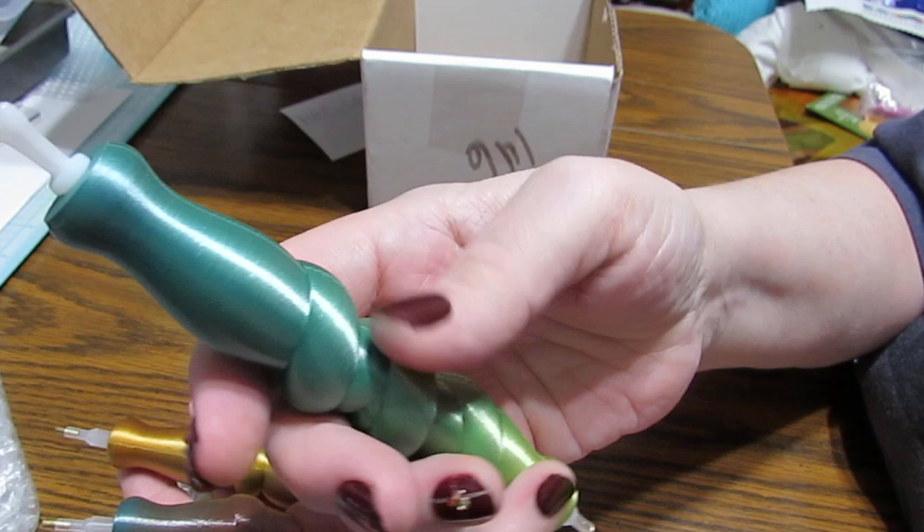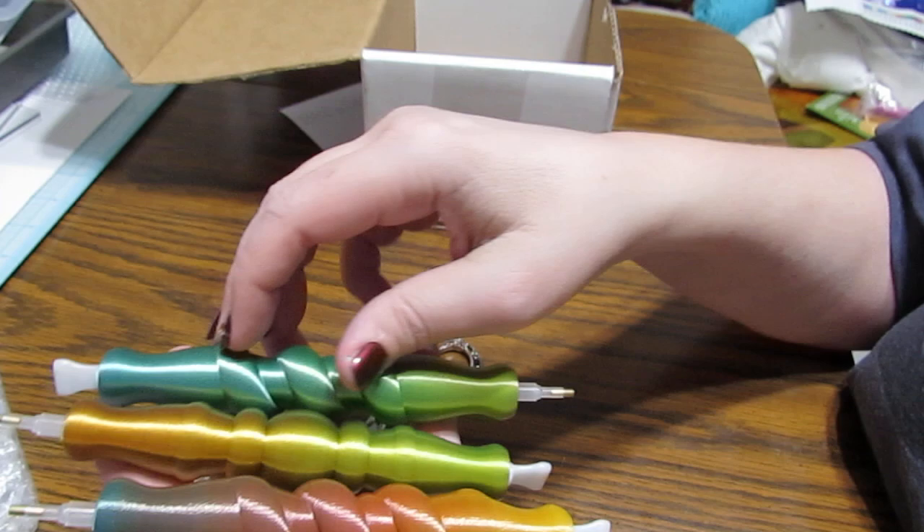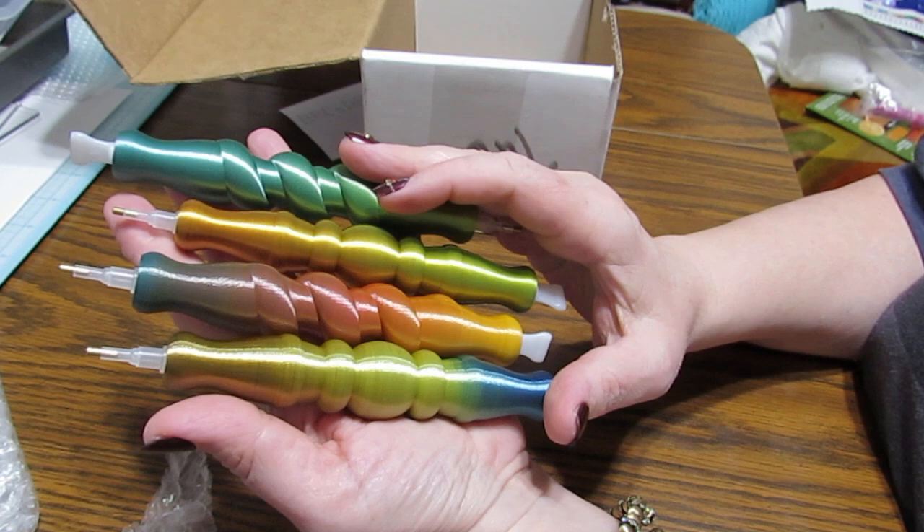This is probably my favorite, because I love my teals and turquoise. But they're all beautiful. And then I've got a golden one here as well. These are gorgeous, just gorgeous.